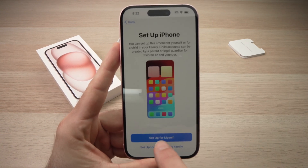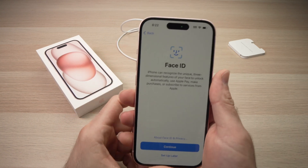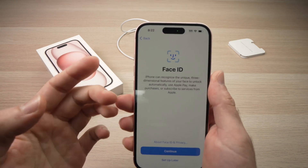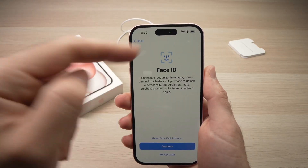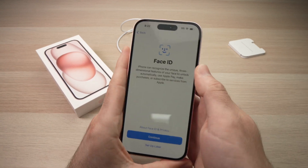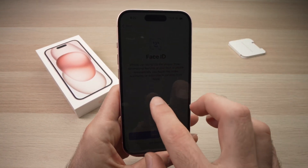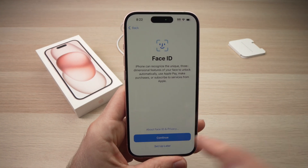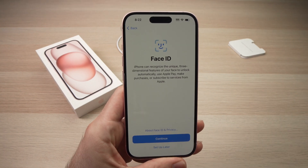Press 'Set up for myself.' Next, they'll ask you if you want to set up Face ID — this way you can unlock the iPhone simply by looking at the camera on the top. In my case, I won't set it up right now. You can do this later after you've finished the whole process, so I'll click 'Set up later.' But if you want to do it right now, just press Continue.